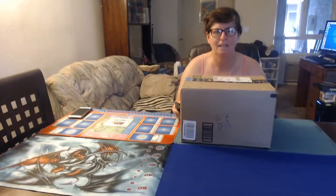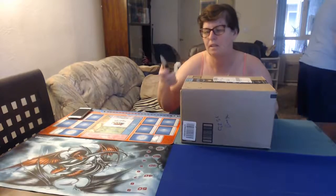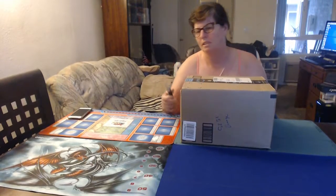Hi everybody, this is Donna, Hope, and Derek Dennis. We are going to open this unboxing box and see what it is. I don't know what is inside the box. I'm going to open it right now.